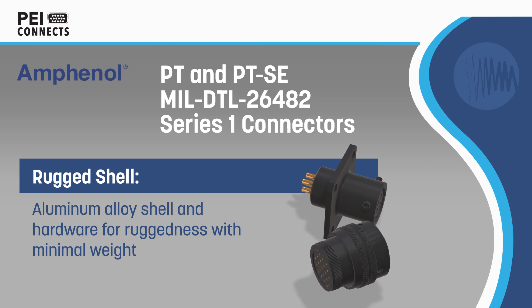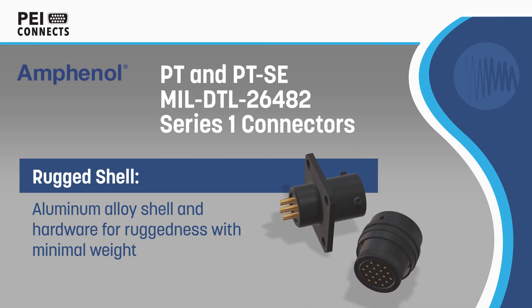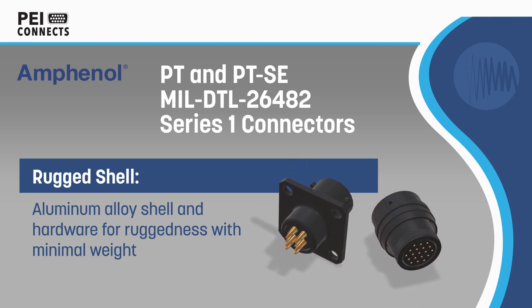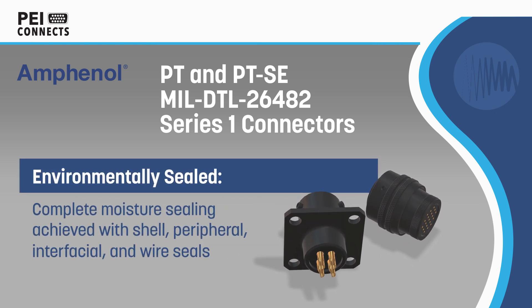Amphenol PT and PT-SE MIL-DTL 26482 Series 1 connectors are miniature cylindrical connectors that offer twice as many contacts in half the size of a standard SAE-AS50-151 connector.